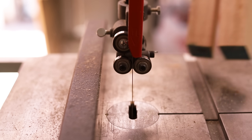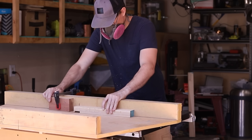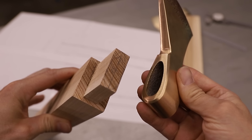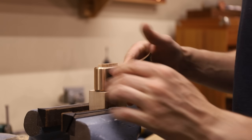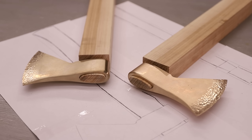Now I can start working on some handles. I'm using American Hickory on these — I ordered a whole bunch, so I should have plenty for future projects. You've already seen this process in my previous videos, so I won't go into a whole lot of detail. I was really trying to make these things as quickly as possible. It's difficult for me to do that though because I guess I'm a bit of a perfectionist. The more of these handles that I make the faster I get, but these still took about a day to make.